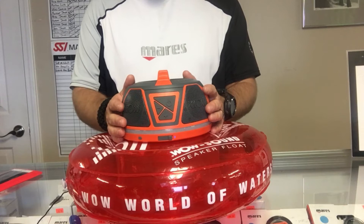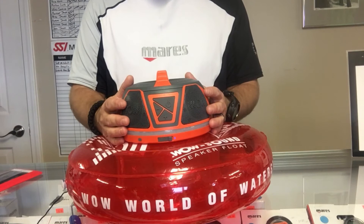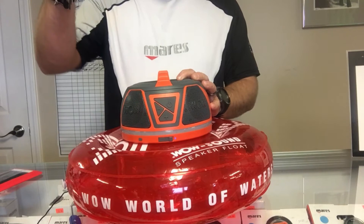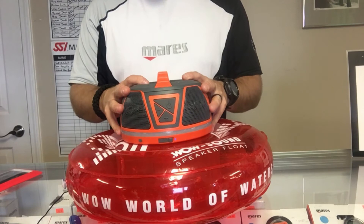All in all it's a great system. We've been using it here at the store for about a month out on our fishing dock, and we've taken it out on the dive boat a couple times — we really enjoy it. If you're interested, simply click the link below. We're selling it on our Facebook site, click that link to make your purchase, and we'll ship it the same day we receive payment. You get the speaker, the float, the charging cord, and the waterproof case.